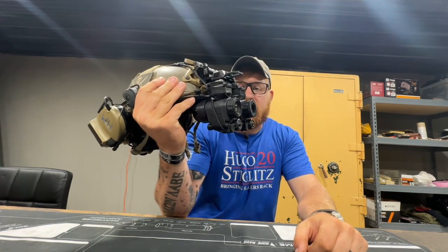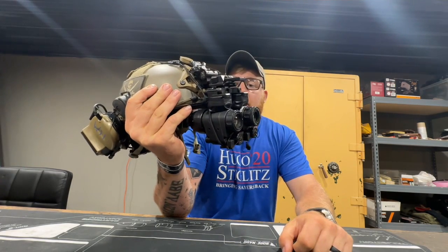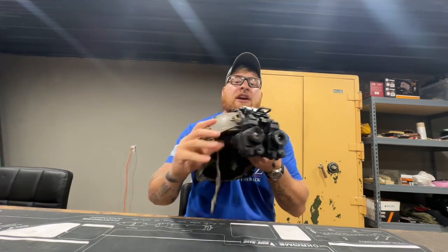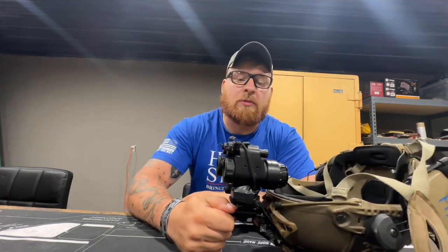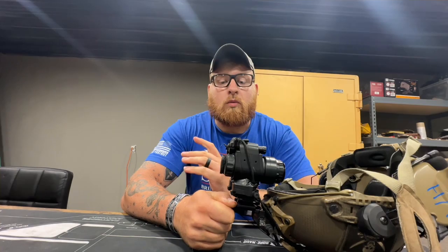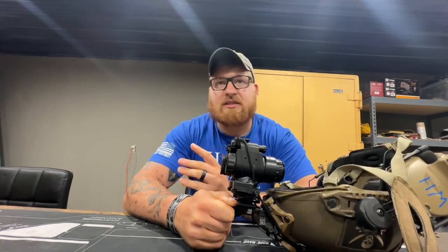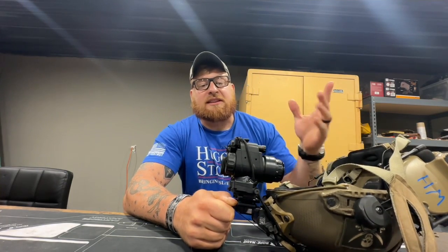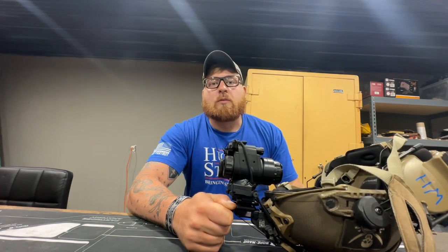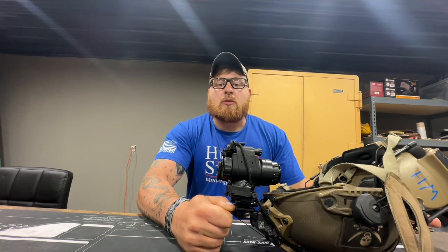These are actually the ML19 ones — this is the 384 version, not the 640 version. There are a few reasons I did not go with the 640. First of all, I run a 640 resolution scope — I run a Halo XRF on my rifle. So when I'm looking, I'm mainly using these just to scan. They're on my head, I'm constantly scanning, looking for animals, and if I see something at a pretty good distance, I'll switch over to my scope and at that point I'm already ready to shoot.